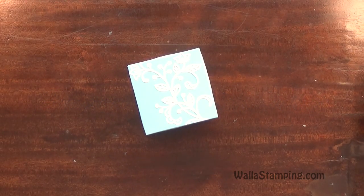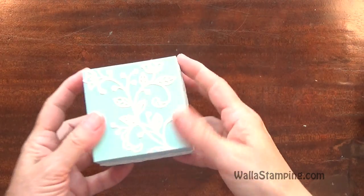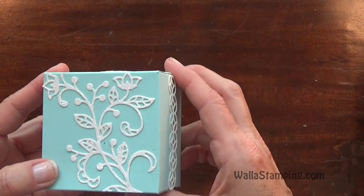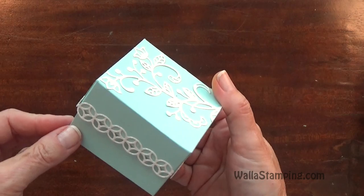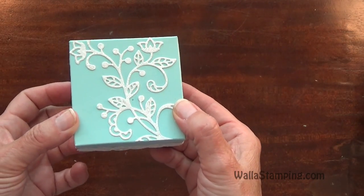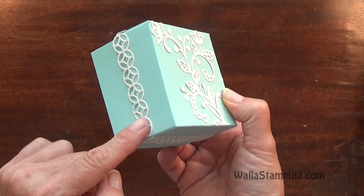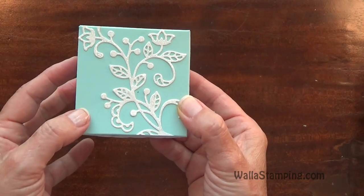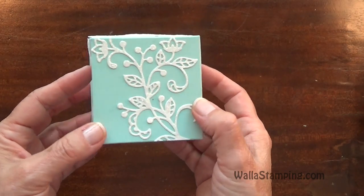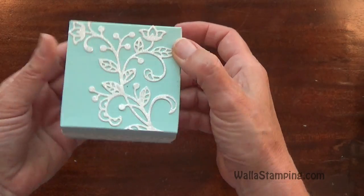Hey there, it's Nina with Walleye Stamping. Thanks for joining me today. This is the project I'm going to be sharing with you — a little box that I created. I kept it simple. All I used was two papers: Pool Party cardstock and, for the decorative aspect, Dazzling Diamonds Glimmer Paper. I wanted to make this elegant but keep it simple and quick all at the same time.